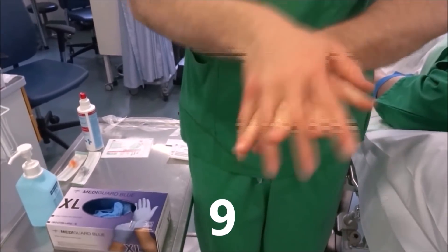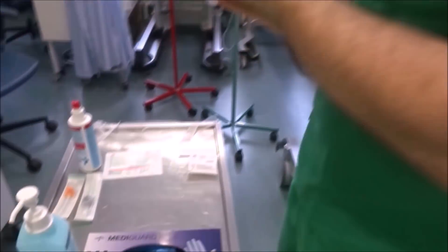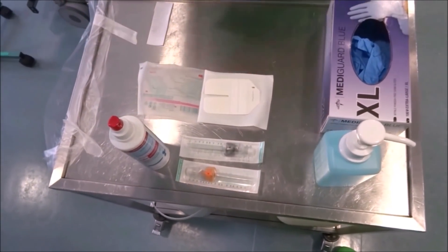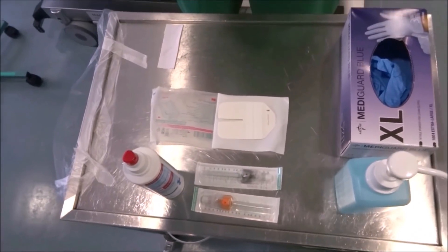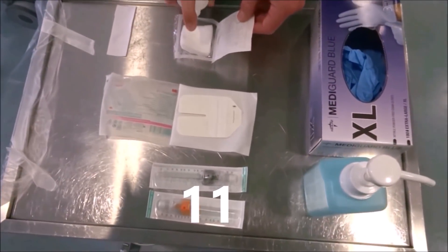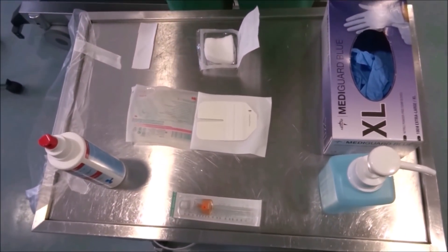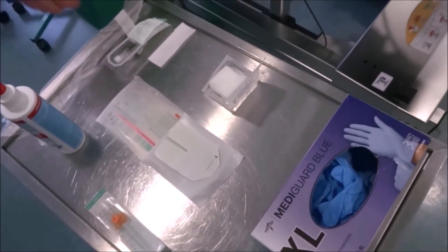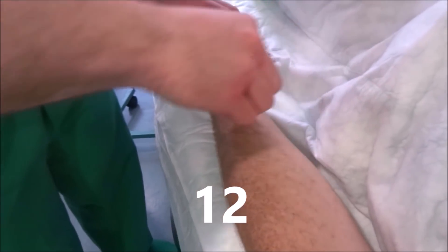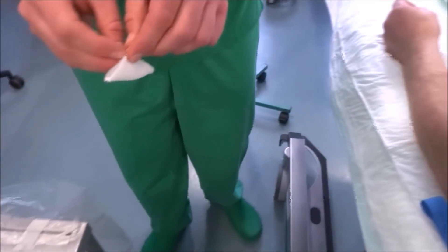After that, we carry out again a hygienic hand disinfection. As point ten, we prepare aseptically the required utensils for the venipuncture. As point eleven, we soak the compresses in the packaging with the antiseptic solution. Point twelve, we disinfect the puncture area thoroughly according to the screw technique and three times with different compresses.